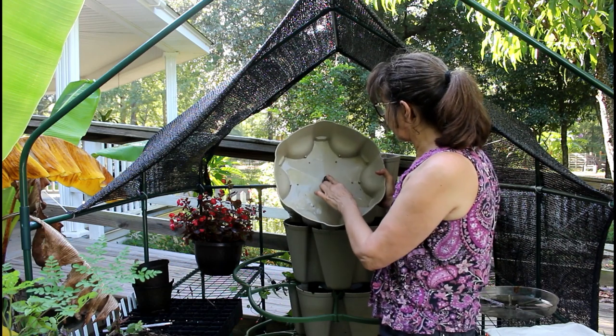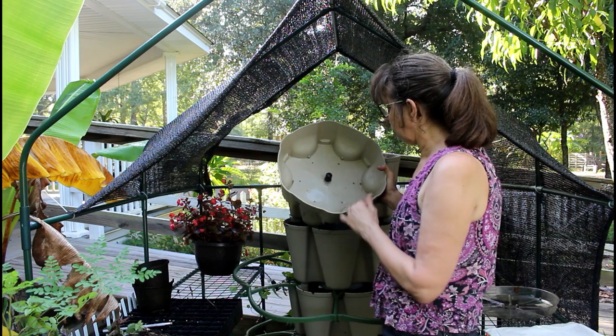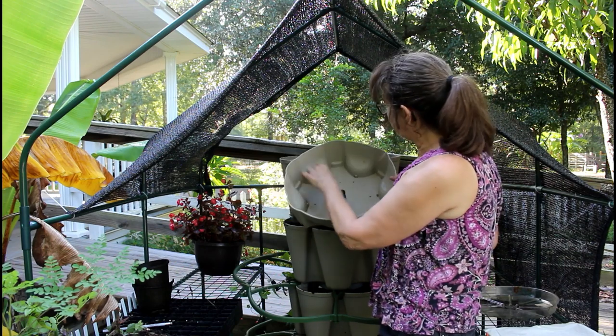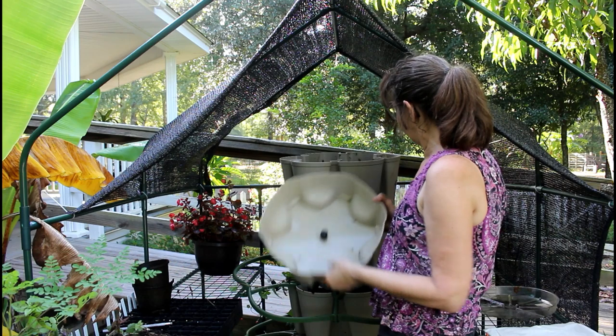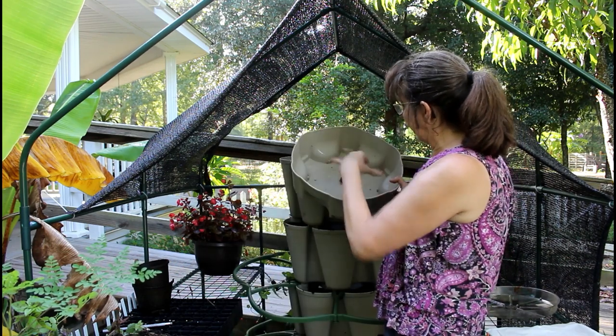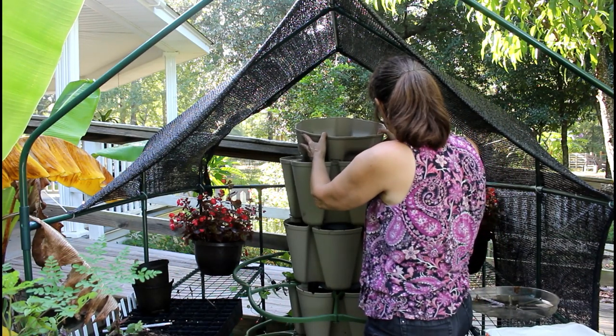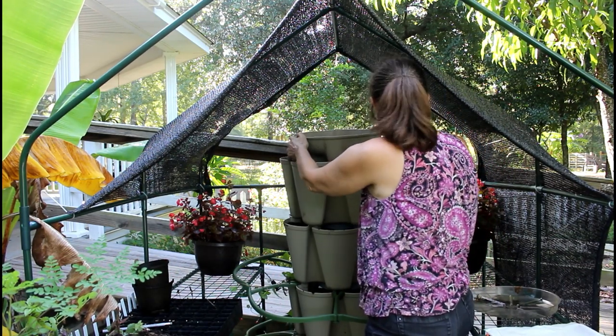So you can take this off — it's just something we did to give it a slow gradual feed. Each section, if you've got a three, four, or five tier — this is a five tier — you fill it up to that mark and let it drain slowly. And it just sits on top like all the others.